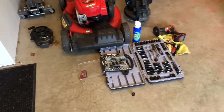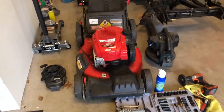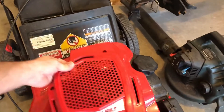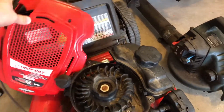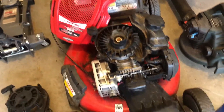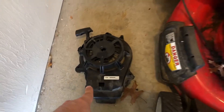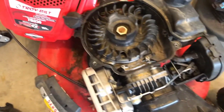I just had to take the whole thing apart because unfortunately the coil failed on me. I bought a replacement coil and I'm going to be putting it in shortly. It was basically four screws to take the top off, then I had to take the starter off — that was also three screws.